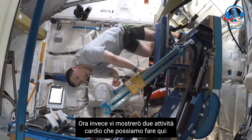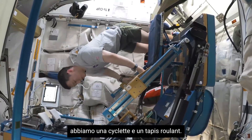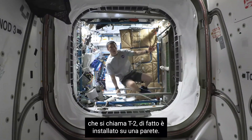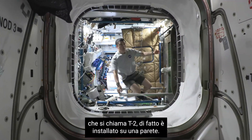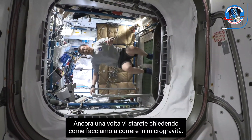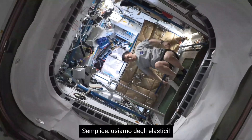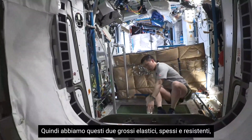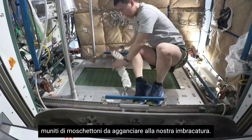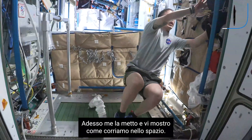Next I'm going to show you our two cardio modalities: a stationary bike and a treadmill. The treadmill, which we call T2 on the International Space Station, is actually on the wall, so when you see someone running, they're running on the wall. In a microgravity environment, how do we run? The answer is with bungees. We've got two pretty thick heavy-duty bungees on each end that French-clip into our harness. I'm going to put that on and demonstrate how we run in space.